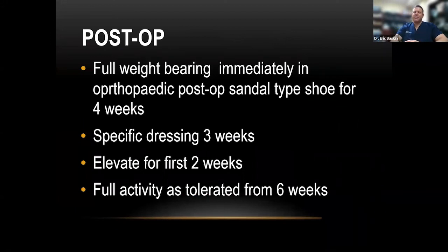Post-operatively, part of the correction is full weight bearing — patients are full weight bearing immediately in a post-operative sandal. I avoid cam walkers because they can't decelerate the foot the way a surgical shoe can, since the boot is fixed. Specific dressings are applied for three weeks, the patient elevates for the first two weeks, and at six weeks we tend to return to full activities.